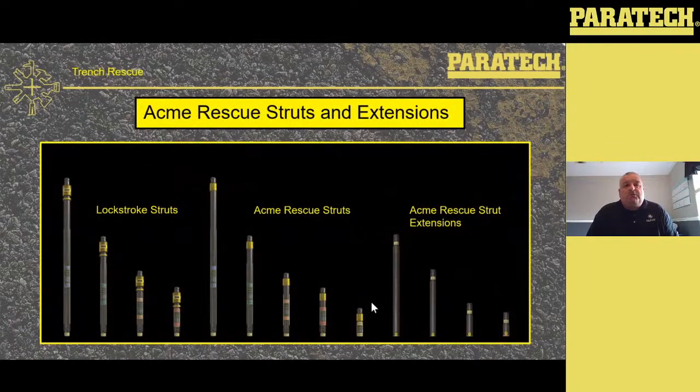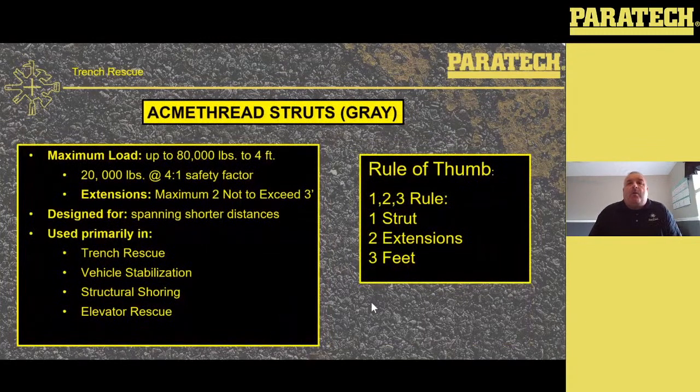What we use with trench — the first ones we came out with were the lock stroke struts. We've got the lock stroke, the Acme, and the Acme extensions. We've got four sizes of lock stroke strut, five sizes of Acme strut. The small strut on the right in the middle is only a manual strut — there's no air fitting or air chuck on that strut. It just goes in, you put two bases on there, you adjust it over three inches, the collar hits the tube, and you're good to go. We've got a series of four extensions for that series of struts.